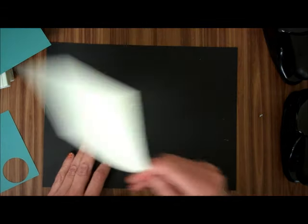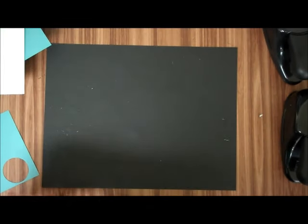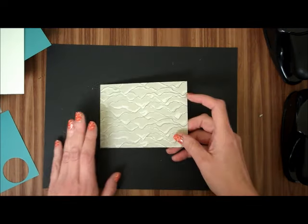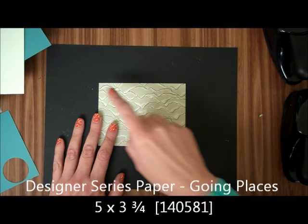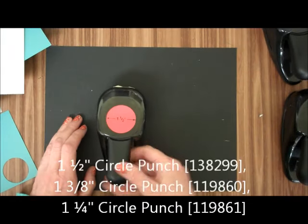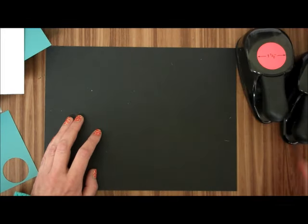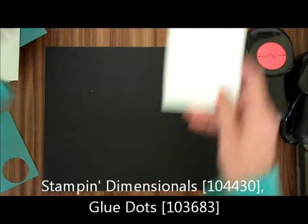We're going to be using some Very Vanilla — I've got a 5½ by 4¼. We're also going to be using some Smoky Slate, just a scrap of that. Then we're also going to be using Going Places Designer Series Paper, and this is 5 by 3 and three-quarters. We're going to be using a 1½ inch circle punch, a 1⅜ inch circle punch, a 1¼ inch circle punch, and also a 2 inch circle punch. We're going to be using some Stampin' Dimensionals and Glue Dots.